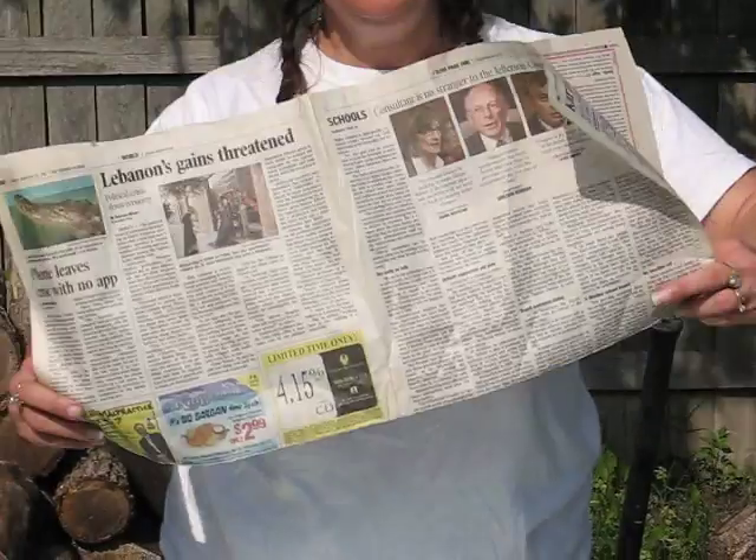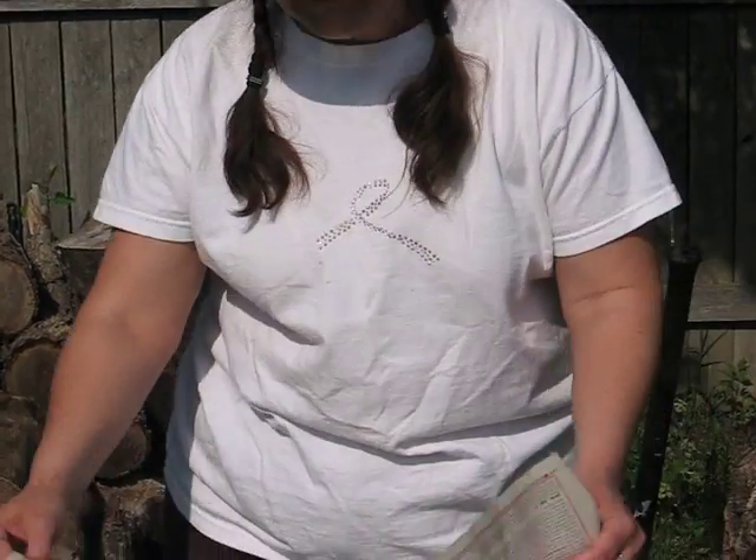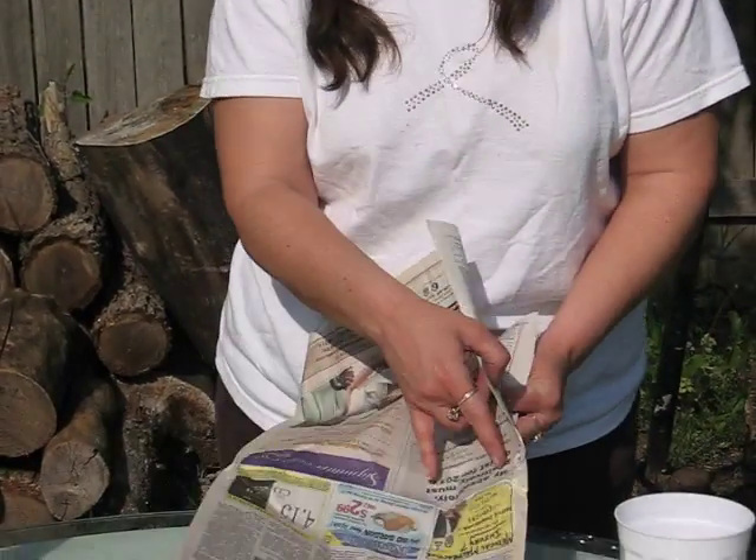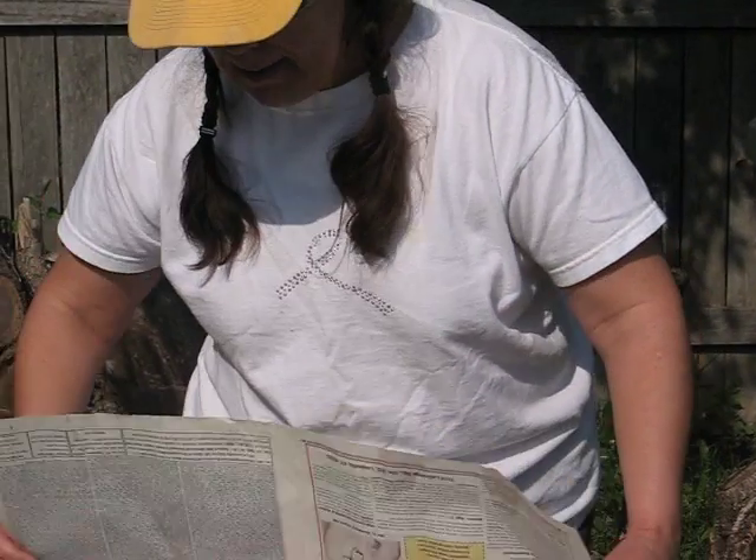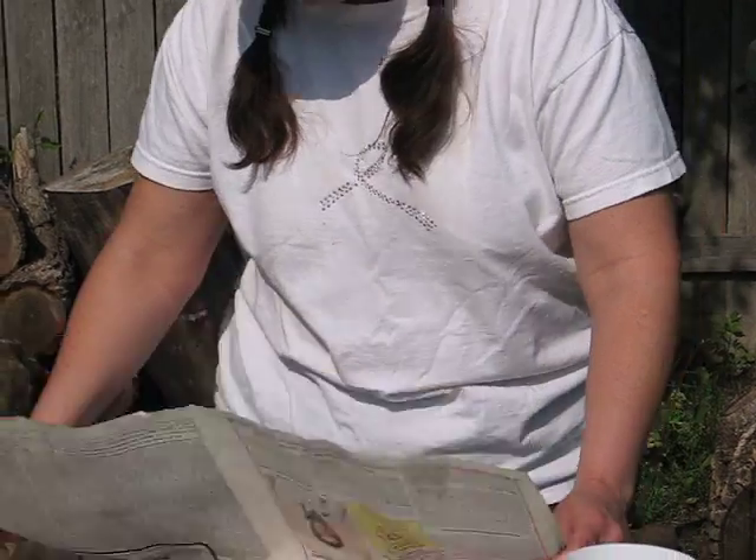You need to take a whole sheet of newspaper, and you need to fold it in half. Don't fold it according to the fold that it came in, the way it was purchased. Fold it from the bottom edge to the top edge.